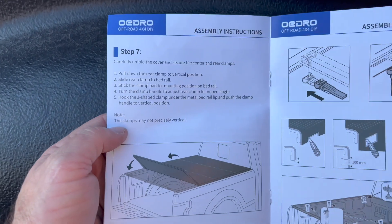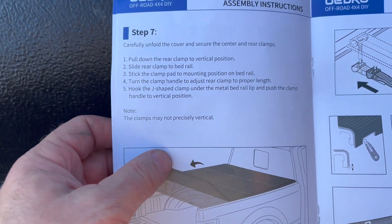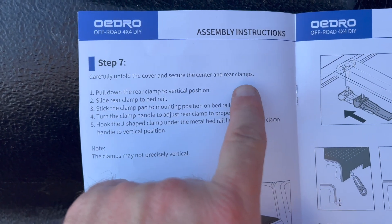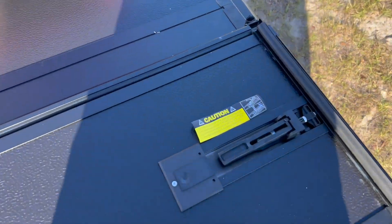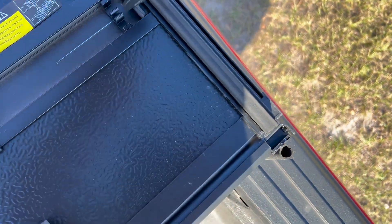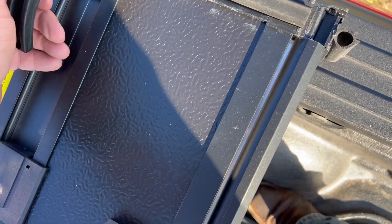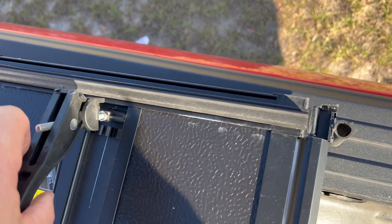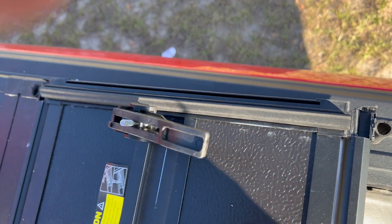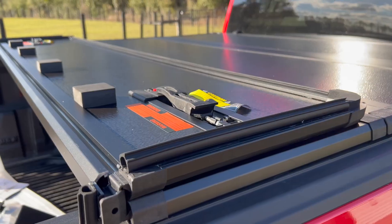We'll flip the page in the manual. It looks like we are going to unfold the cover all the way and secure the center and rear clamps. I just want to show you guys what the center clamps look like — they come out like so. This grips the lip underneath here, and then puts tension on. You adjust it just by screwing on or screwing off. From underneath, just like the clamp up front, this one slides back and forth.